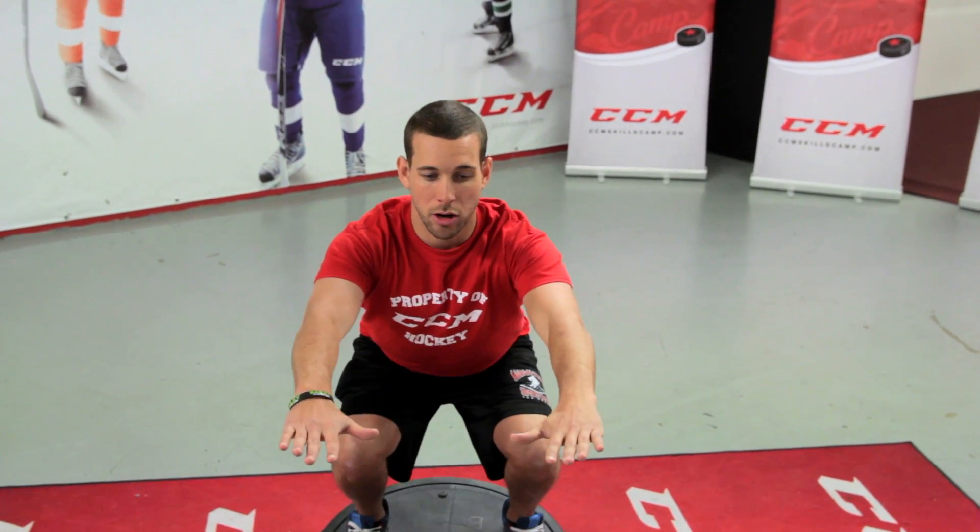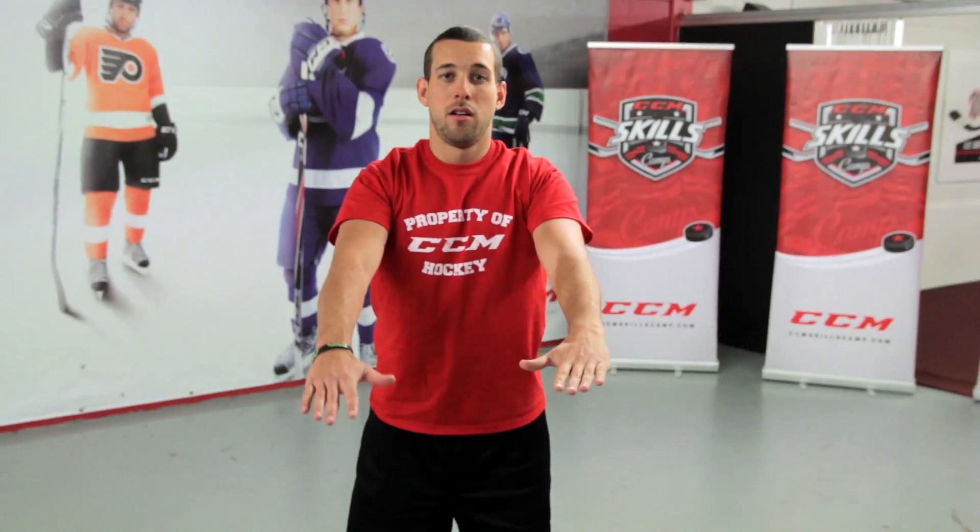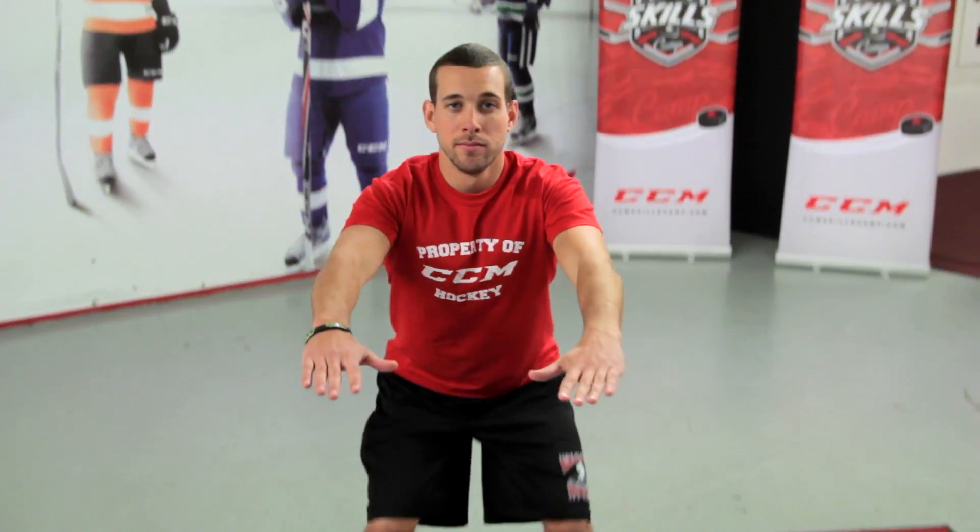So we're just doing our basic squat. As I come down, knees are in line with the toes and straight back up. We're going to keep doing this one for 45 seconds. On the way down you can inhale and exhale on the way up.